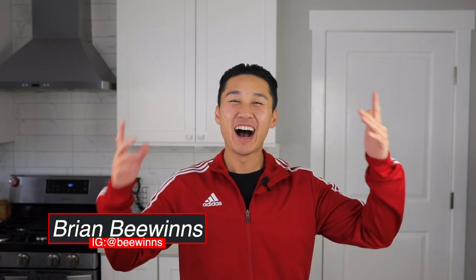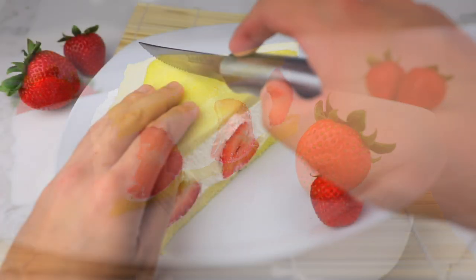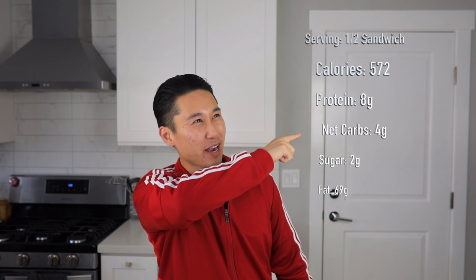What's up everybody, Brian B here. Today I did something pretty cool — I made a keto Japanese strawberry sandwich. It doesn't even sound real, but it's beautiful, it's delicious, and it tastes just like the real thing. Like always, my recipes are on point. You know me by now. Here are the macros, and here's how you make it.